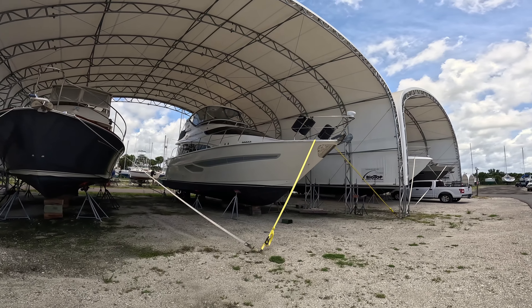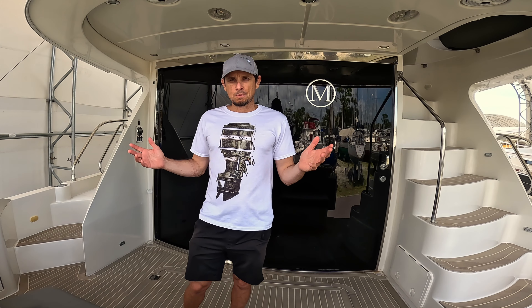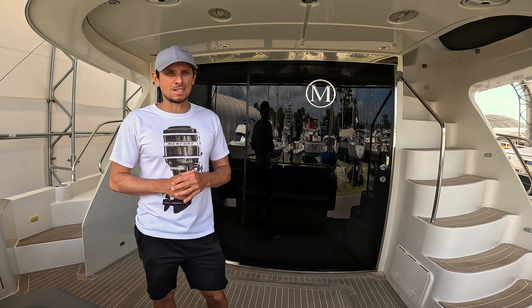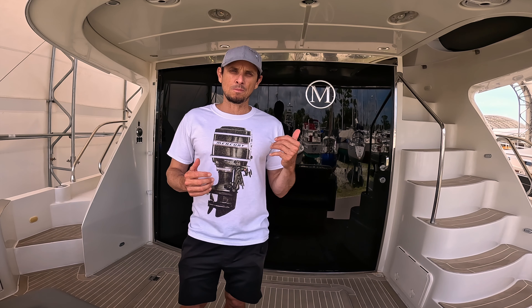Alright guys, welcome back to the harbor and back to the boat yard here in Safeco. I'm on a really nice boat today - it's a 50-foot Marquee LS 2008, a lot of little upgrades made here and there. Let's go for it.